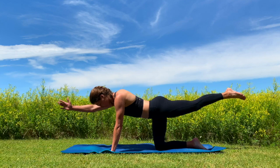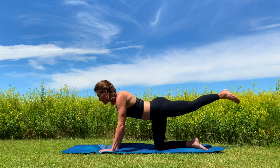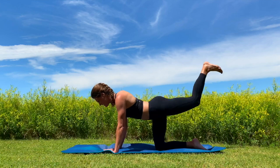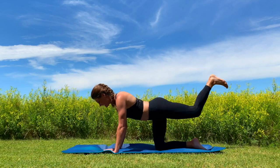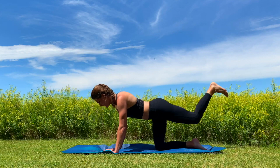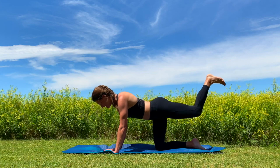Hold it here for another breath, then come straight down onto the floor. Bend that left leg, flex that knee, and just pulse it up — little pulses here, getting a nice workout in the glute muscle. We got five, four, three, two, one. Great job.